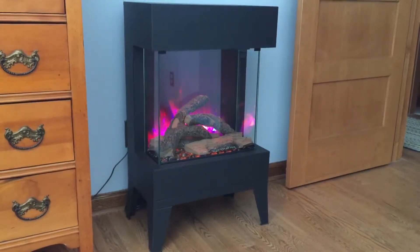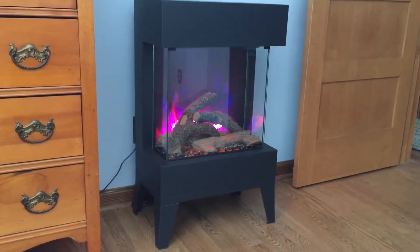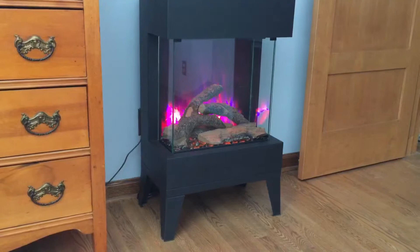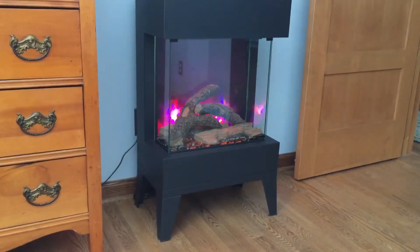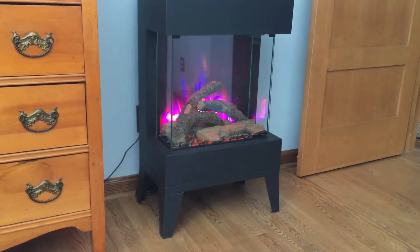We just got this Amonti Cube electric fireplace, and it's got all these different settings for the flames. It's got three different colors: orange, blue, and yellow, and you can kind of mix them up.